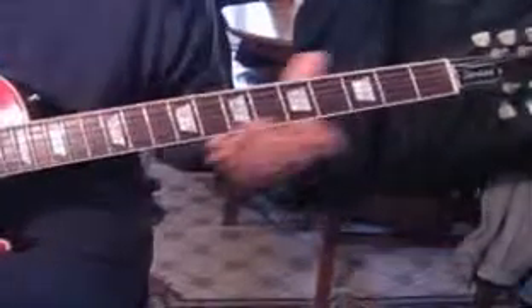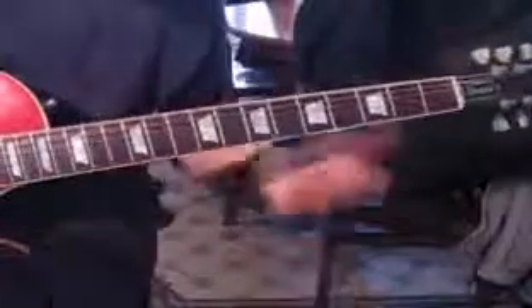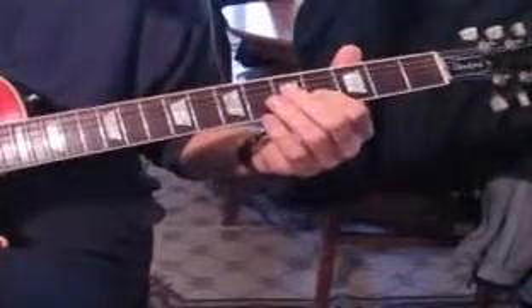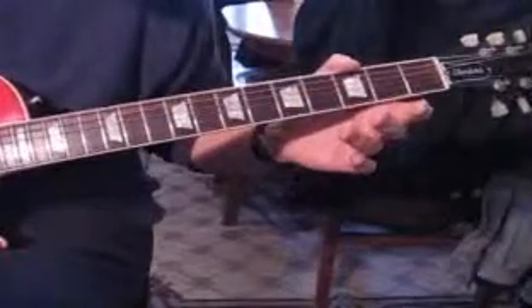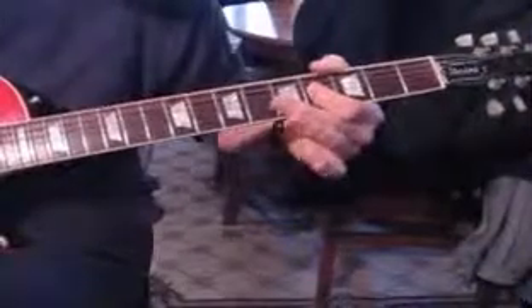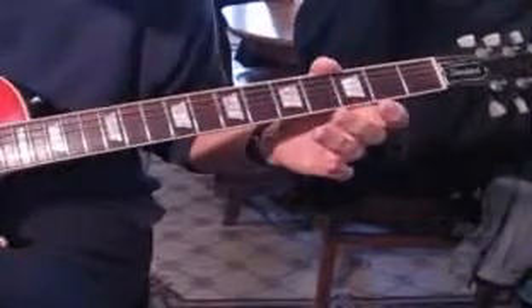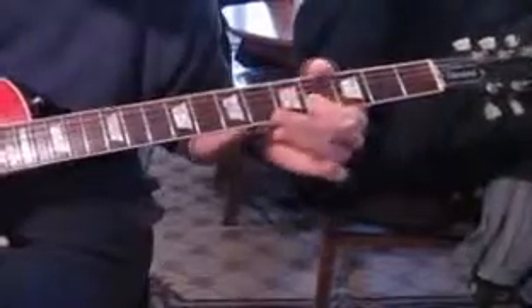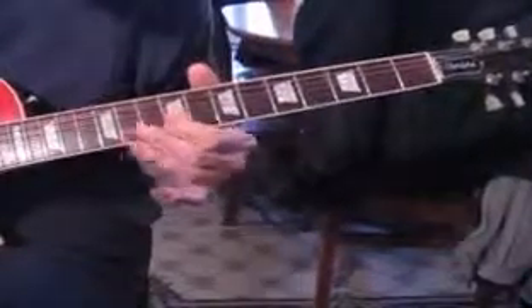Now we're into the middle section where the drums are crashing, and we come in with a lick that's very similar to the beginning. Then we go into the guitar solo.